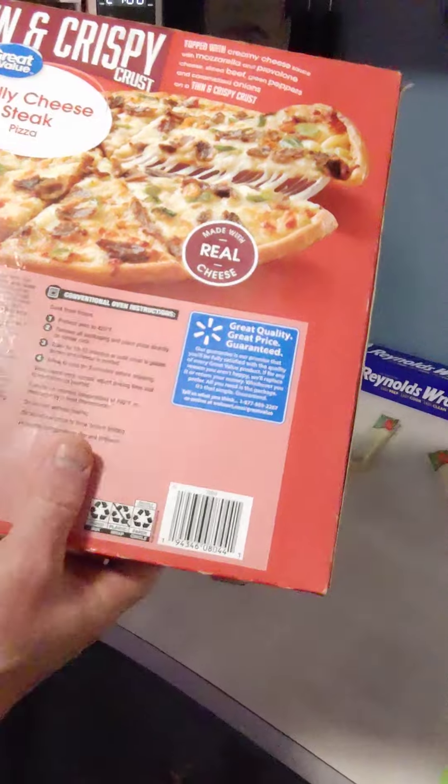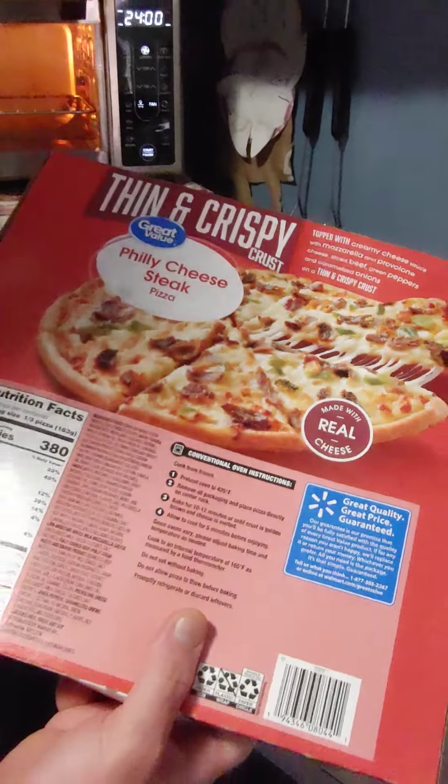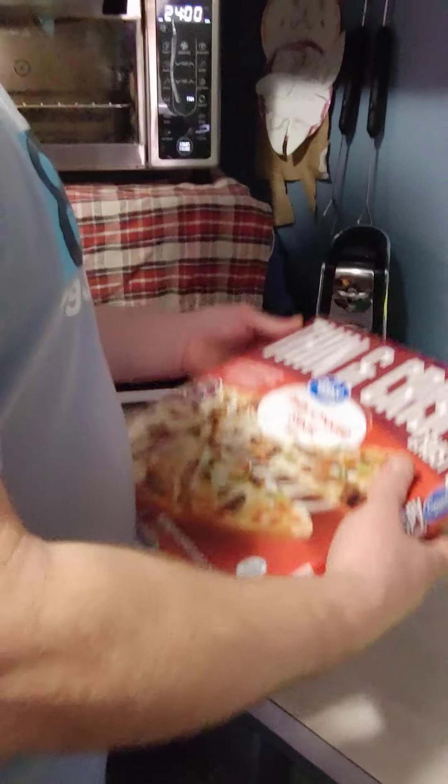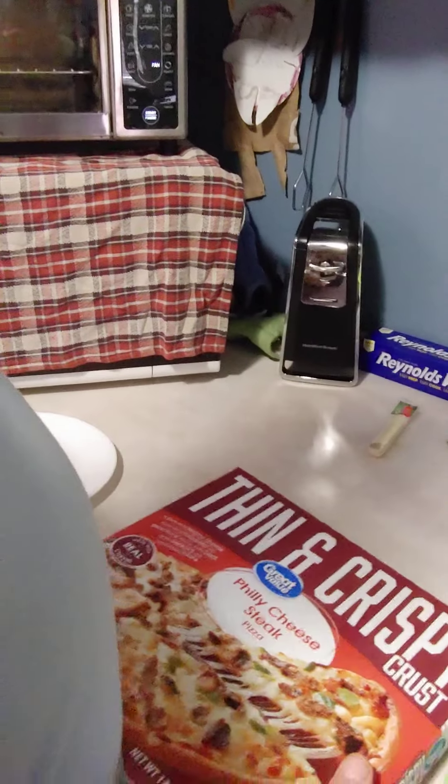Just like the other one, it's going to be cooked at 425. I'm using this oven that I've got preheated here, so we're going to get it out of the box and see what we have here.